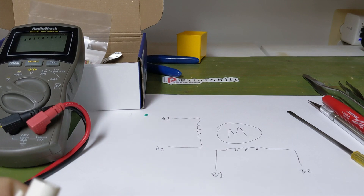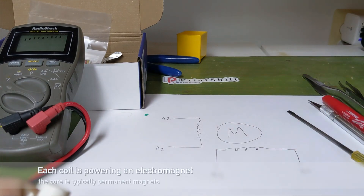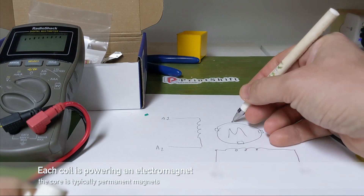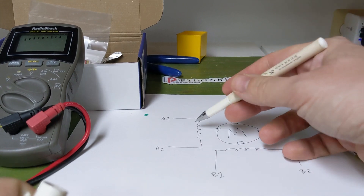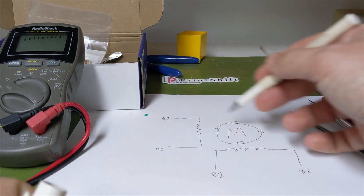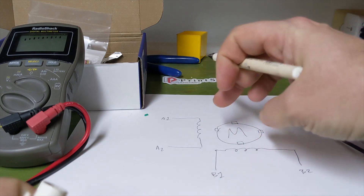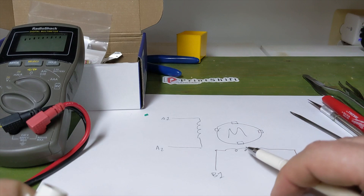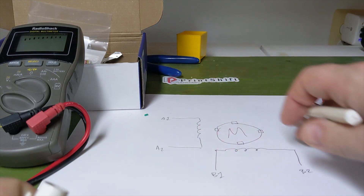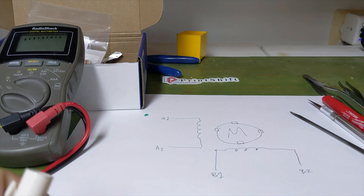This is your standard bipolar stepper motor. It has two coils that basically attract magnets around the side. So you turn one coil on, attract the magnet, turn the next coil on, attract the magnet, turn this coil on, attract that magnet, and it rotates one step at a time. In a real motor, you have a lot more faces and the coils are repeated around, but it's just two coils.